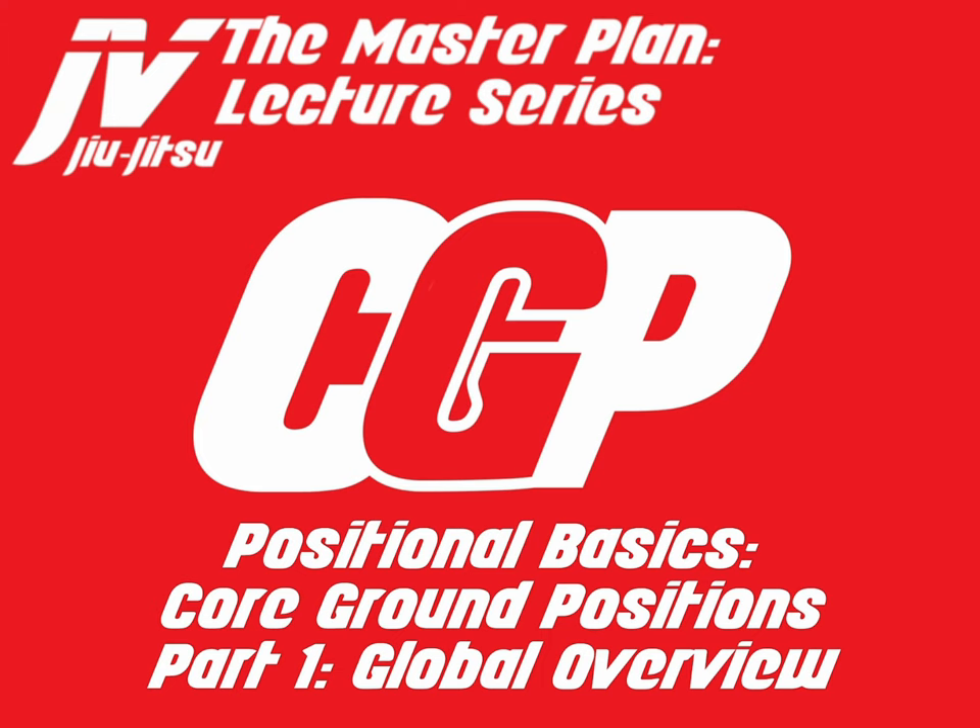Welcome to the Master Plan Lecture Series. My name is Salvia Vasquez. In this lecture, I want to discuss positional basics, and we are discussing core ground positions. Core ground positions are broken up into four lectures. This is part one, which I am calling the Global Overview. So let's get started.